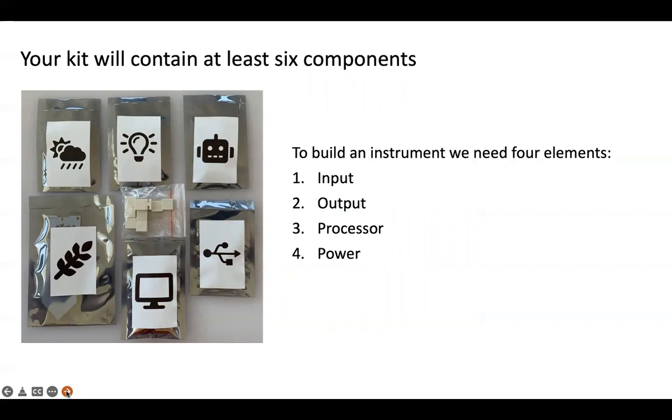Your kit will contain at least six components and to build an instrument we need four elements. We need an input, output, processor, and power.